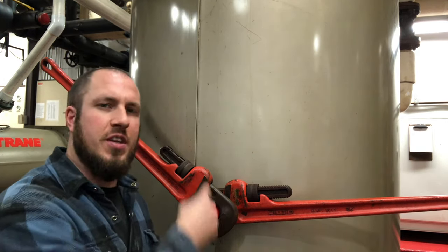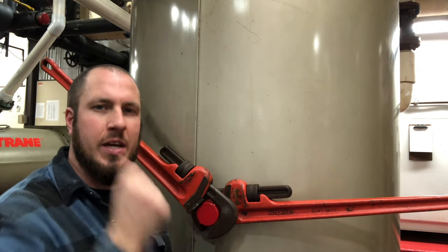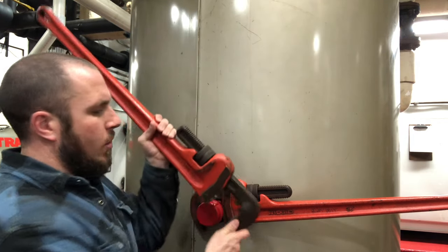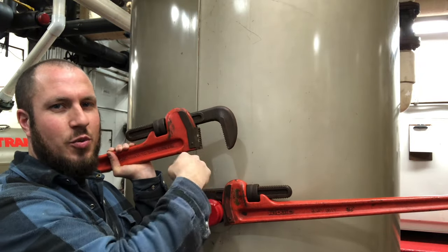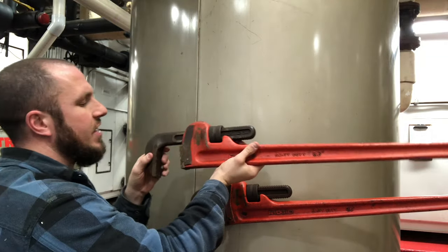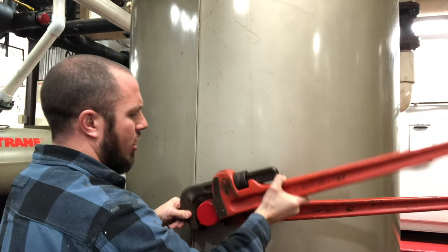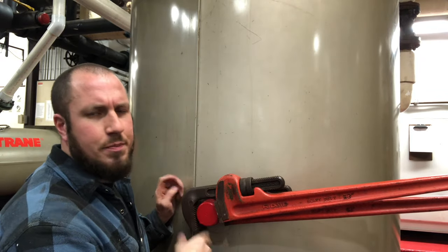So if you're trying to loosen something, you're trying to go lefty-loosey, then you need to orient your pipe wrench the same way — lefty-loosey, trace the C. So when you take your wrench off here, you can see trace the C, right? So we're going lefty-loosey. If we were going righty-tighty, we'd orient it like this — righty-tighty, we're tracing the C this way. So if we put our pipe wrench on our fitting here, now we're going righty-tighty. Piece of cake, right?